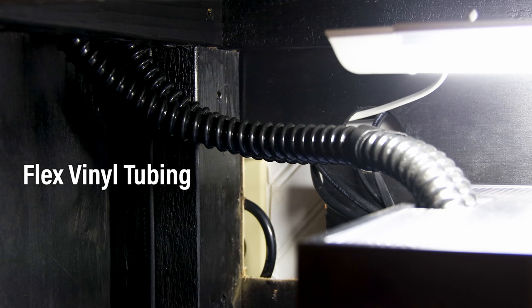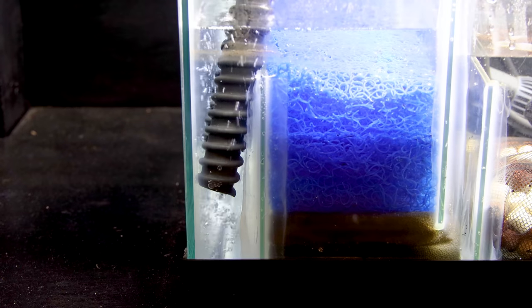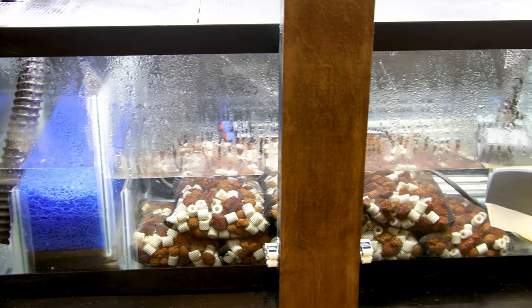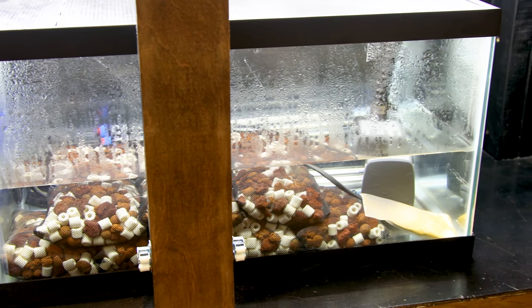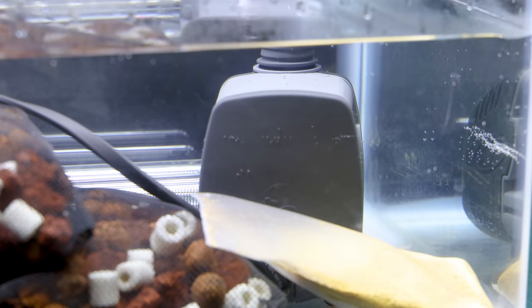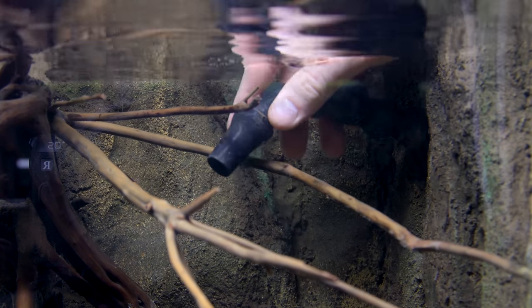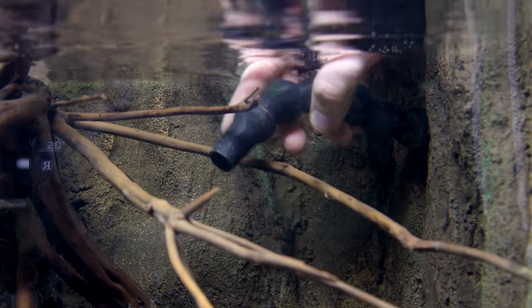These are hooked up to elbows on the opposite side, which are connected to some flex tubing that goes into the first compartment of the sump. From there, the water flows through the system as I showed earlier. Once the water makes its way over to the pump, it gets sent back up into the tank through a flex tube and then through a lock line, which I'm able to manipulate however I want.